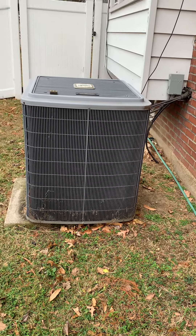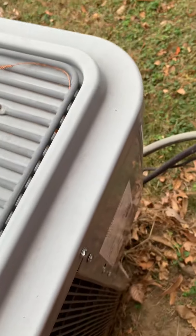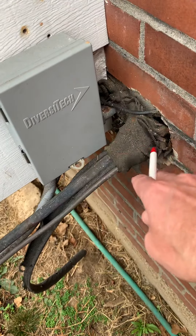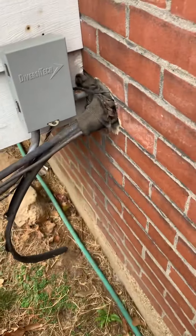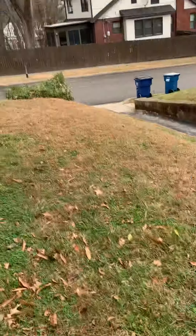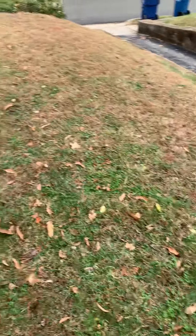If we get into a heat pump it'll be taller than that, so she's aware of all that. New disconnect box, new electrical whip, new line set — flushing the line set and putting new insulation on there, cleaning all that up. Then I'll get some mortar into here, not just thumb gum, for the motor. You guys will park across the street and then possibly in her driveway.